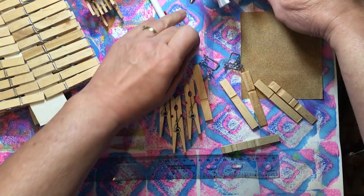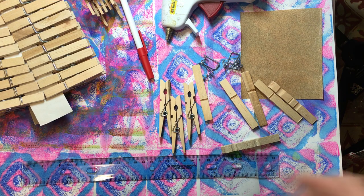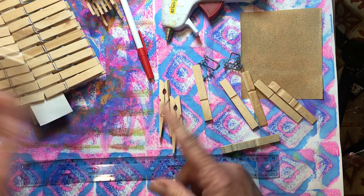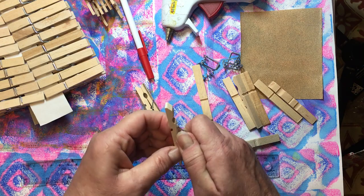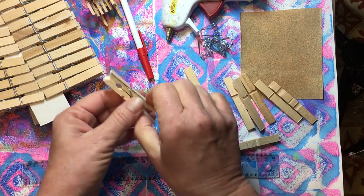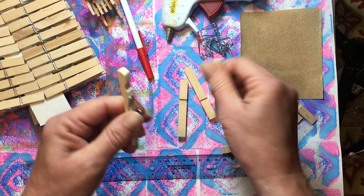You're going to need a little piece of sandpaper. One thing to remember is if a clothespin has a really big hole that's very different from all the rest, set that one aside. Whenever you use hot glue, hot glue does not like...